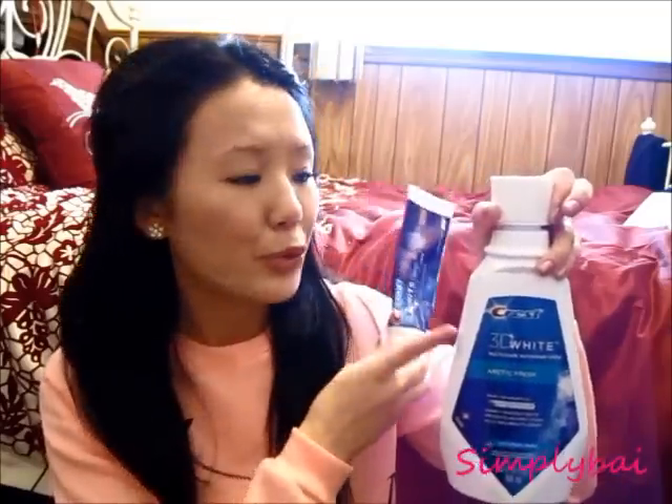This is pretty much all I do for my teeth whitening. If you have any questions regarding the products I've mentioned or would like more reviews, please comment down below. Let me know if I'm boring you or if there's anything I should change. Don't forget to hit the subscribe button, and I'll talk to you guys soon. Bye!